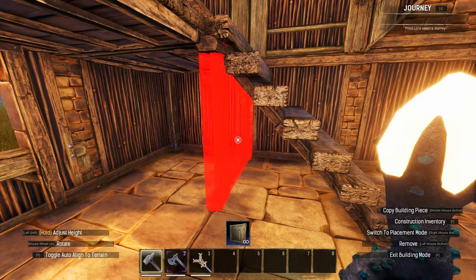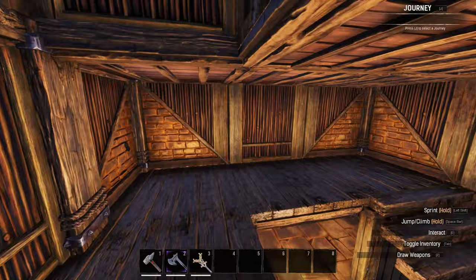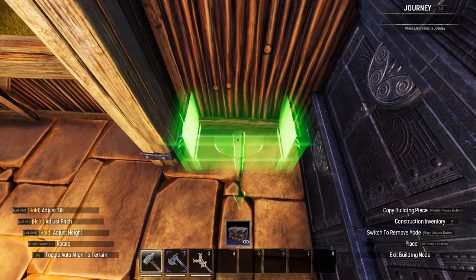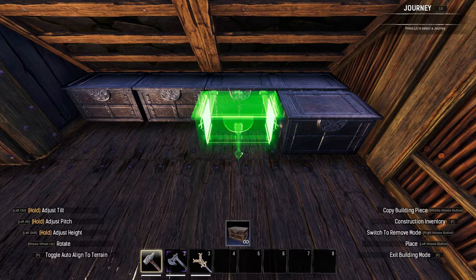I then began to distribute storage around the build. Seeing as a brewery will use perishable ingredients, I began with preservation boxes in the 2x1 on the first floor, and then used foraging boxes and regular chests below the stairs for storing other non-perishable items. I then headed up to the loft to construct the storage here. This is more designed as longer term storage for all sorts of things, so I mainly used chests here alongside some extra foraging boxes.